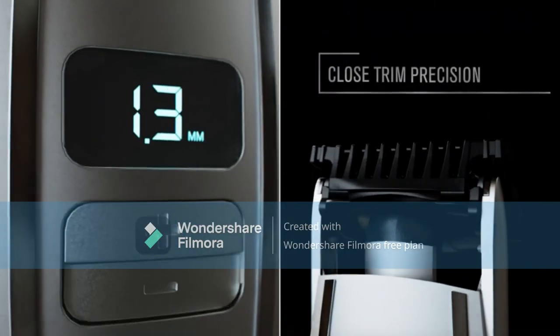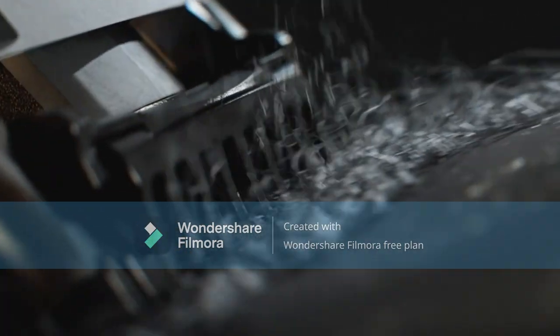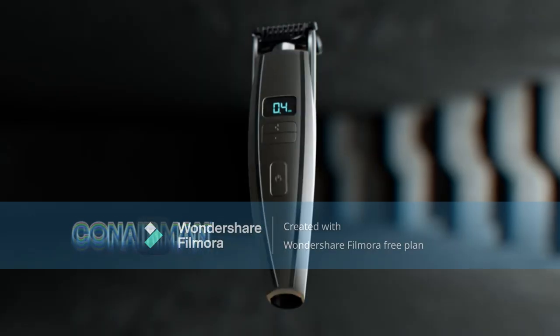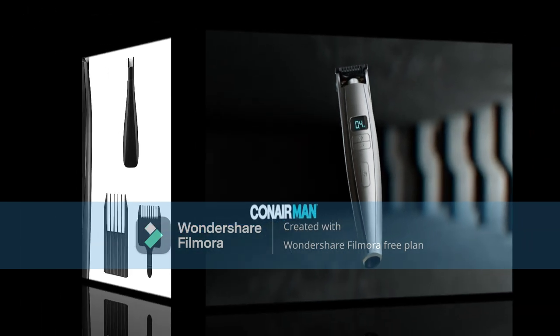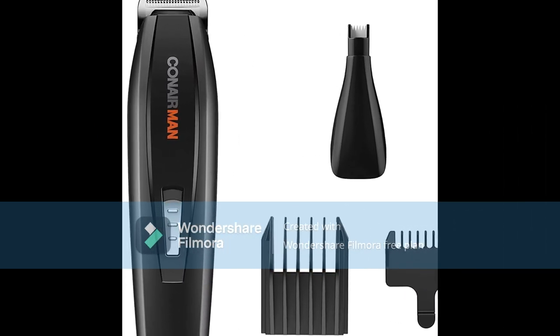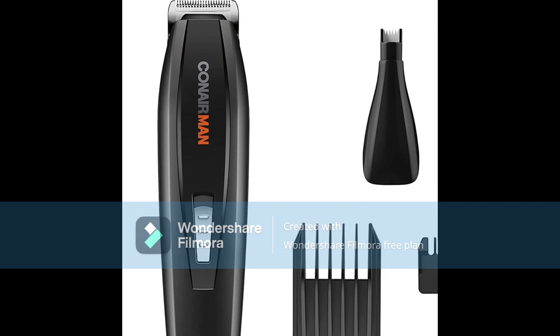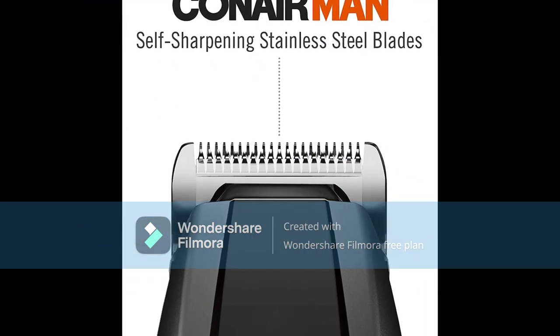Advanced Blade Technology: skin-friendly premium etched blades for extreme sharpness and durability. The Conair MAN Beard and Stubble Trimmer also has a flip-back guide comb for edging and detailing. With digital length control, it offers 0.4mm to 5.0mm with precise automatic adjustments for ultimate length control.